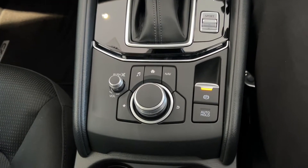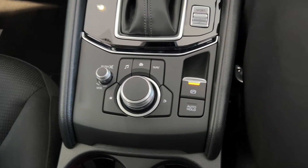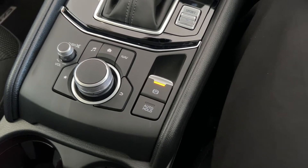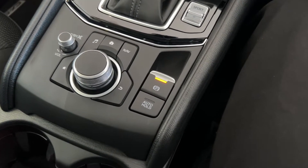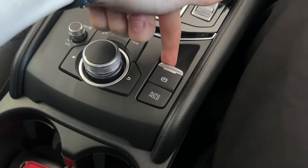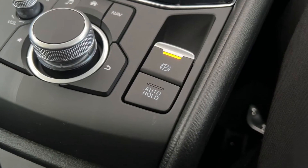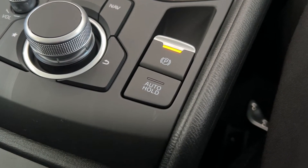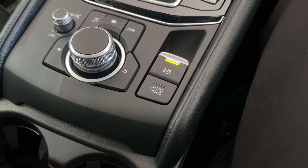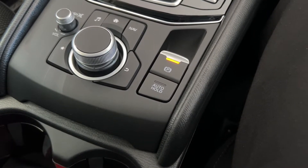Moving below the gear selector, here is the main commander dial for the screen. Complemented to the right is the car's handbrake. With the handbrake, you do need to have your foot on the brake pedal to use it — you push it down to turn it off and click it up to turn it on. The button below the handbrake is the auto hold. When this is activated, you can take your foot off the brake pedal when you're stationary, and the car will hold itself in place until you accelerate.